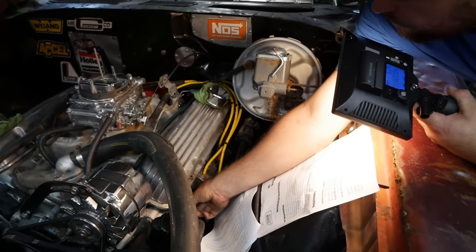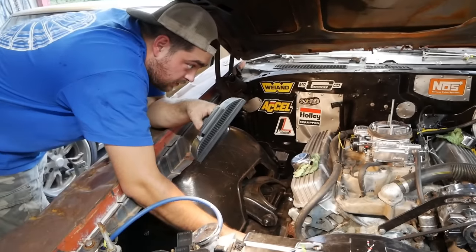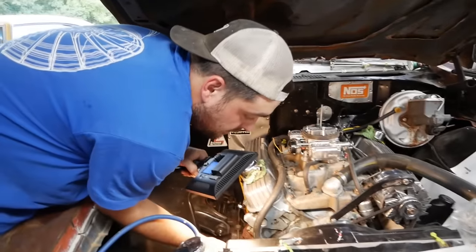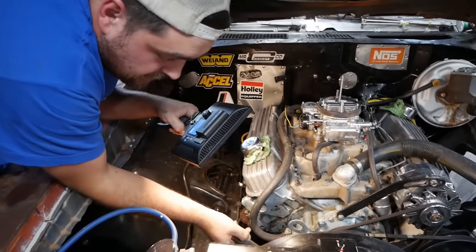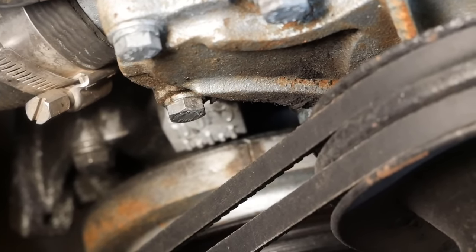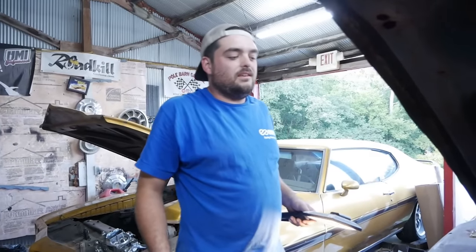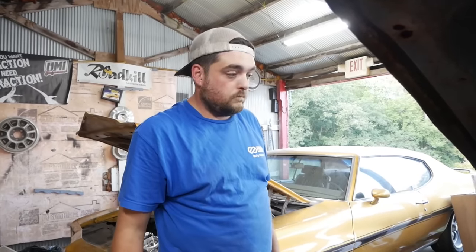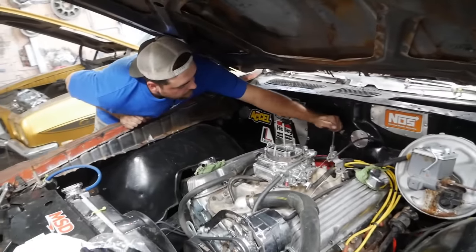That's probably due to the Chinese piston stop more than anything, but it does tell us that zero is zero and we don't need to mess with anything. Let's pop out the old distributor — oldie but a goodie, I've had that one a long time.